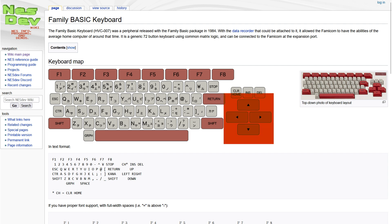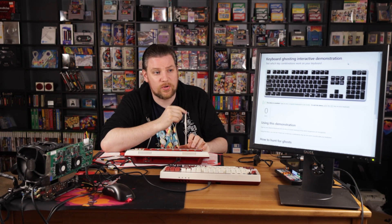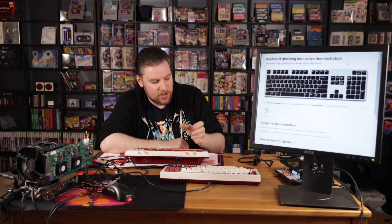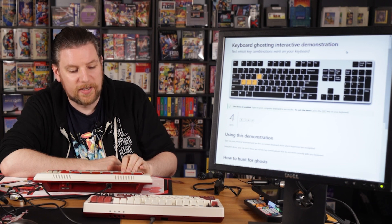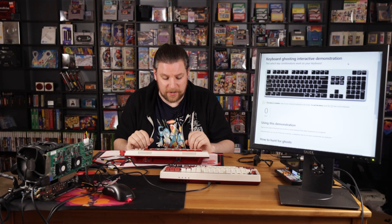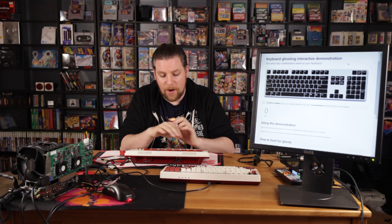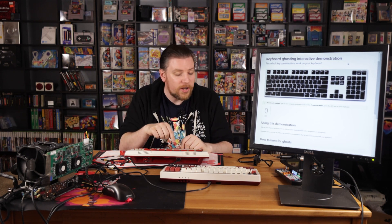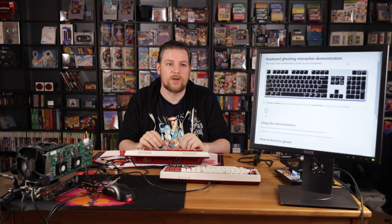The other wonky thing is something called ghosting. What I have up on the screen here is specifically the Microsoft Windows ghosting test — just a web page I'll link down below so you can test your own keyboard. I'm going to hold A and then S and then hit D. As I hit D, you can see it's not doing what you think it should do. I'm going to release D and do that again. That is known as ghosting. Certain combinations of keys, because of how it's physically wired inside, cause all sorts of incorrect signals to be sent.